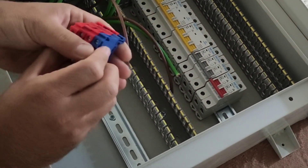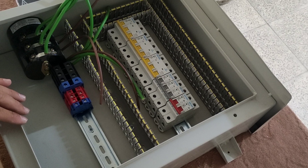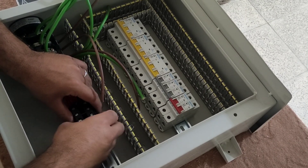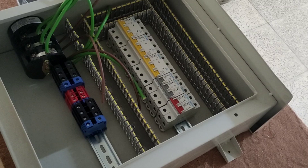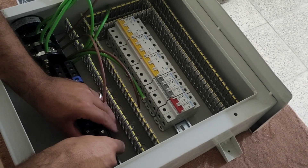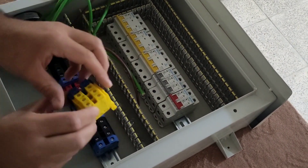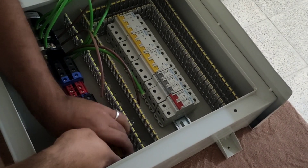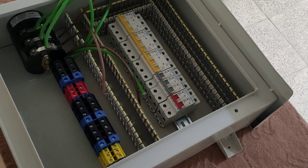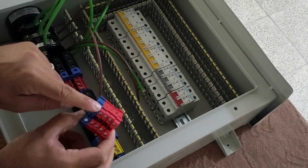These terminals are for emergency power input to the switchboard. Emergency power enters the electrical panel from these terminals. Now we install the output terminals for each 3-phase switch — this is for the first switch, this is for the second switch, and this is for the third switch. And these terminals are installed for single-phase outputs that have a common neutral terminal.